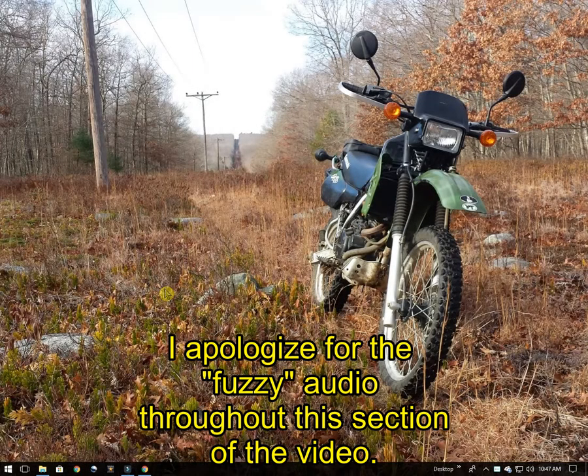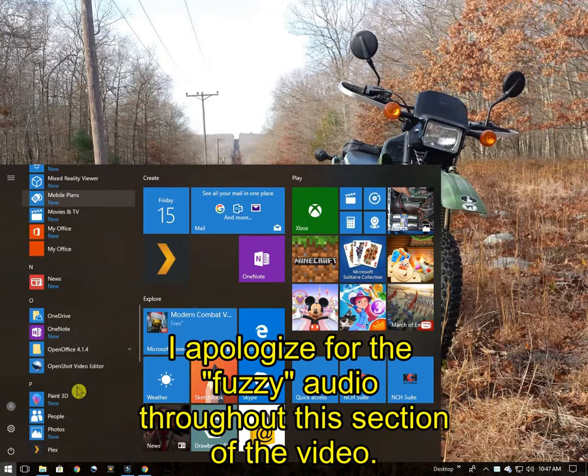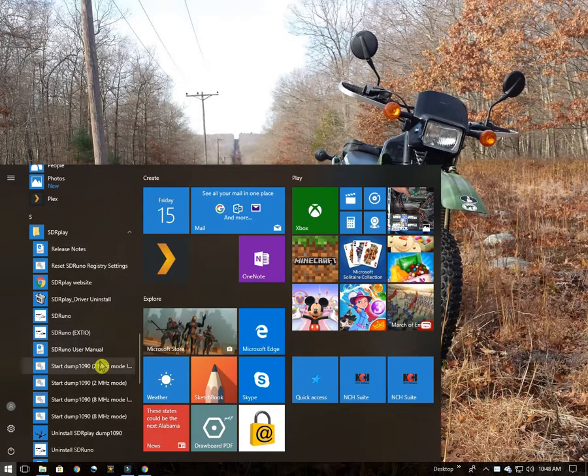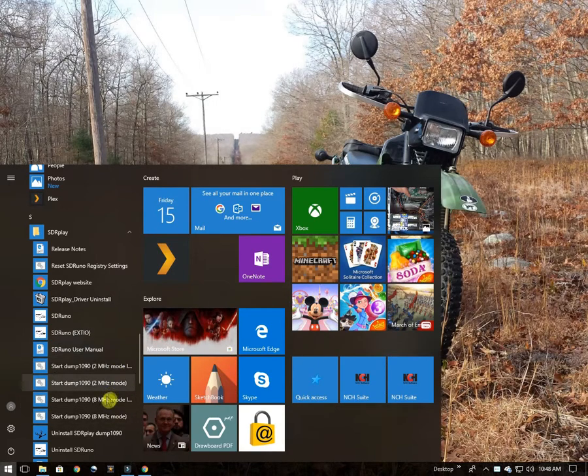Now that everything is installed, let's start up Dump 1090. I'm going to go to my Windows start menu, scroll down, and look for the SDR Play menu folder. In there we've got some start Dump 1090 choices — a 2 megahertz mode and an 8 megahertz mode. If you have an older computer with less memory and horsepower, you may want to try the 2 megahertz mode, particularly the non-interactive mode. Since I've already tested this, I know the 8 megahertz interactive mode works okay with this computer. This is an AMD Athlon quad-core with 8 gigs of memory.